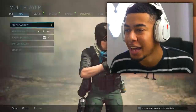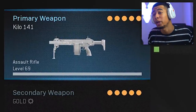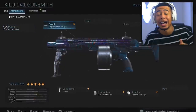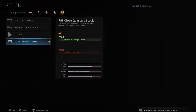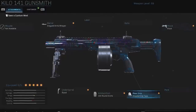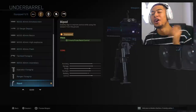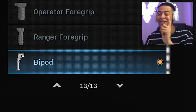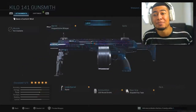Today we are using another max level variant, and this one is for the Kilo. The Kilo is amazing. Just like we did with the AK and some other weapons, every attachment has to be a max attachment. So we've got the last barrel — the Singuard Arms Whisper — the last stock which is the FSS Close Quarters stock, the last rear grip tape which is the Stipple Grip Tape, the last ammunition which is the 100-round drum, and the last underbarrel which is the Bipod.